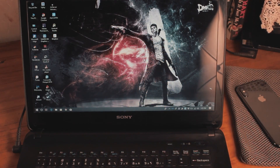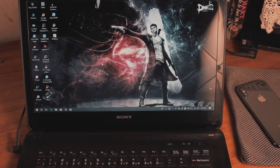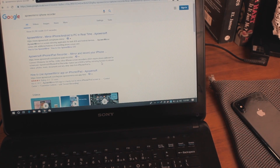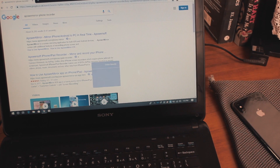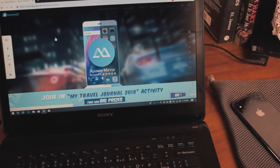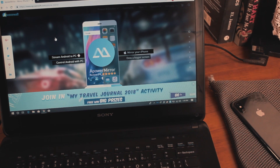I'm using a Sony laptop with a Core i7 — nothing new. On your laptop, download a tool called LetsView, also known as the Power Mirror iPhone Recorder. I'll provide all the links in the description box below. It's free and really useful, especially if you have an iPhone X or any iPhone with a curved display.